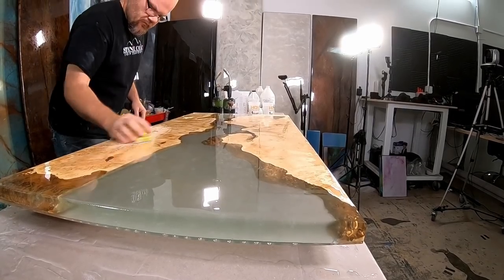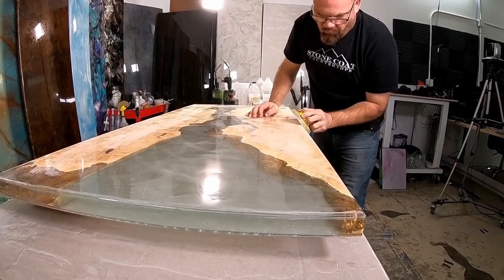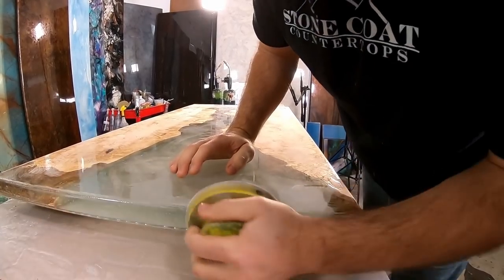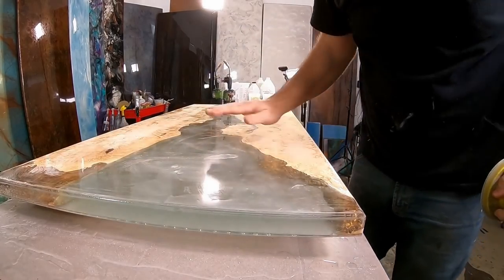After the first seal coat is done, we're going to use 220 grit to sand the surface and the edges of our project. Then we're going to wipe the dust and we're ready to repeat the second seal coat in the same form and fashion.